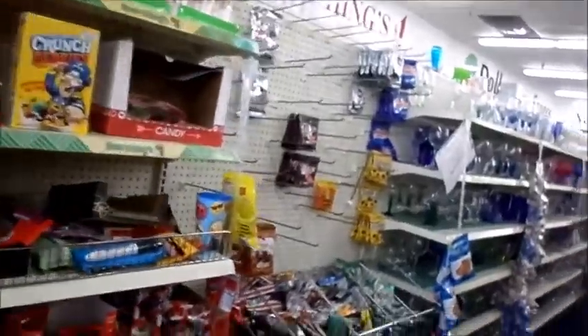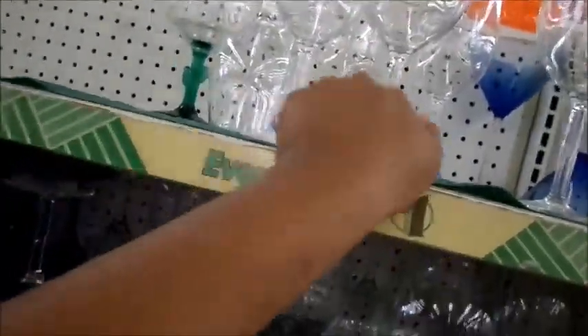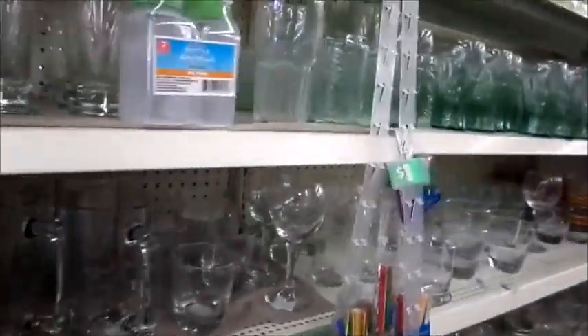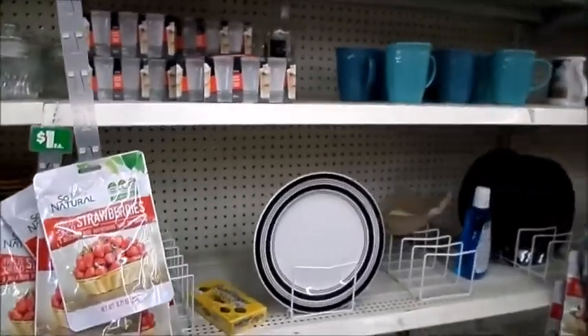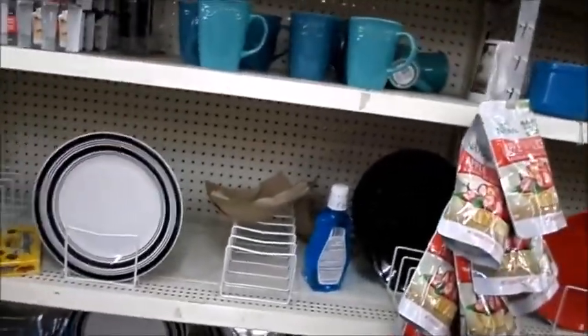I came down this aisle and I wanted to show you guys these glasses — I think these are the plastic ones that I saw. I really like them. I've always had this obsession with this blue glass. I don't really think they have anything stop-worthy over here, but — look at this, it's just empty.